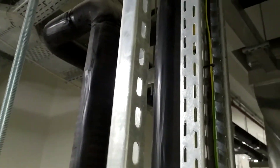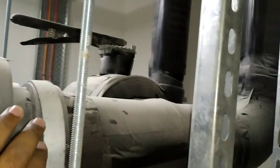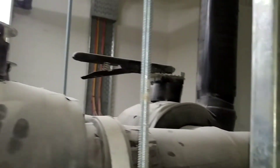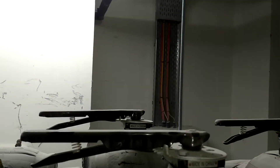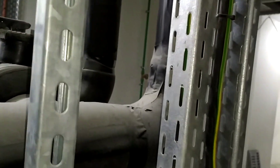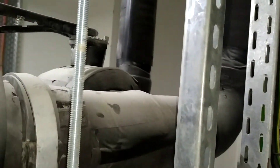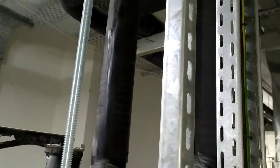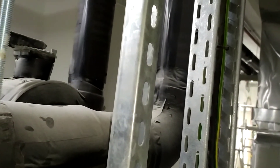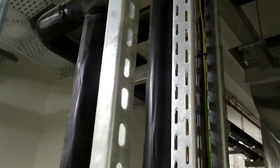When you are going to do a flushing — people from a mechanical background will know this — when the flushing starts, we will close the chilled water supply line and chilled water return line, and we will open this bypass line. The chemical which we add in this line will totally remove all the dust particles which are inside the chilled water supply and return line.